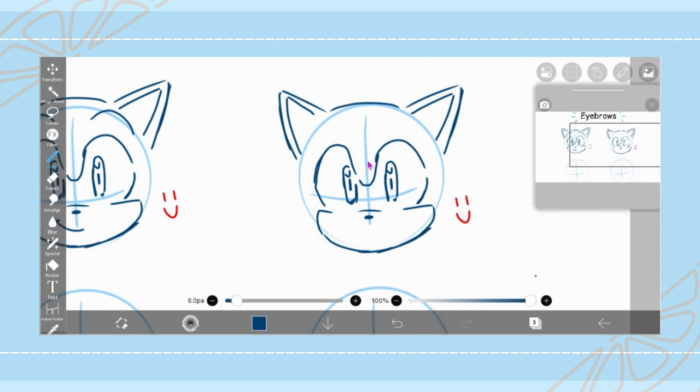So if we were to move the eyebrows down a little, he would look a little downcast, a little sad, maybe a little mopey. Like, poor guy looks like he just dropped his chili dog or something. But here, if we move the eyebrows and the ears down and we gave him a little frown, he looks a little sadder and a little more depressed. This guy needs a hug.